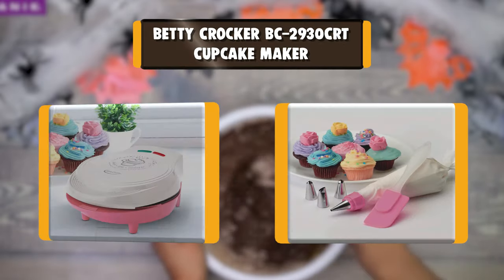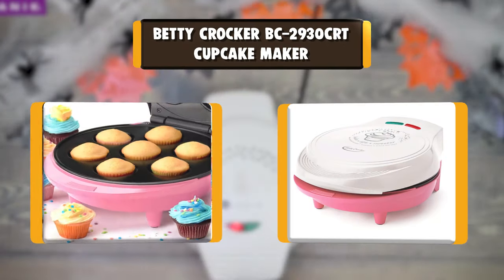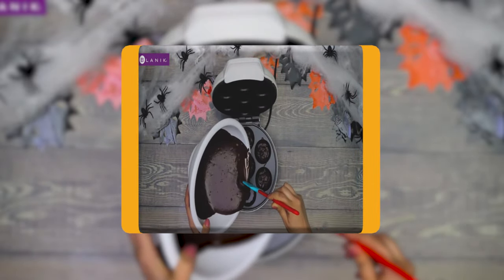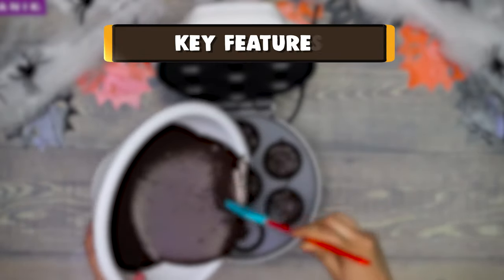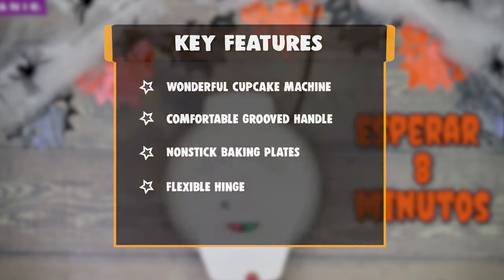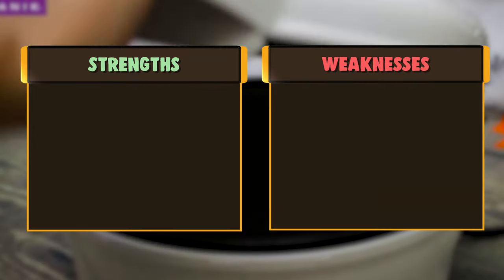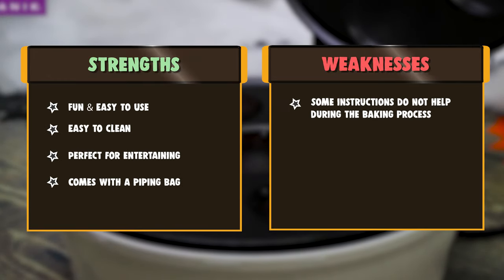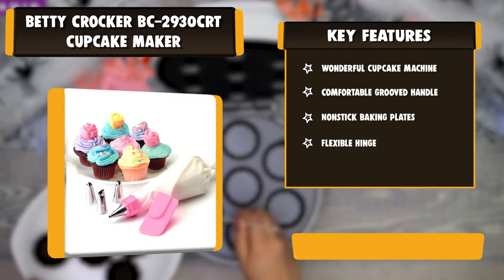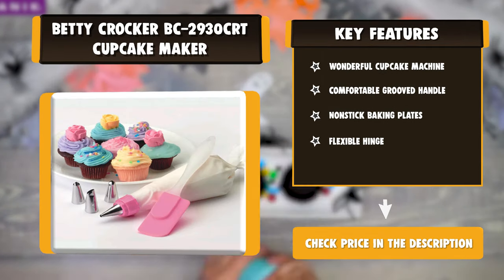Number 7: Betty Crocker BC2930 CRT Cupcake Maker. When you can't wait to taste and eat the best cupcakes, this Betty Crocker Cupcake Maker is just the best for you. This allows you to bake 7 mini cupcakes, brownies, and muffins in a few minutes. It also offers non-stick baking plates, making it easy to clean and simple to use. It also features a flexible hinge that allows an easy and smooth baking process.